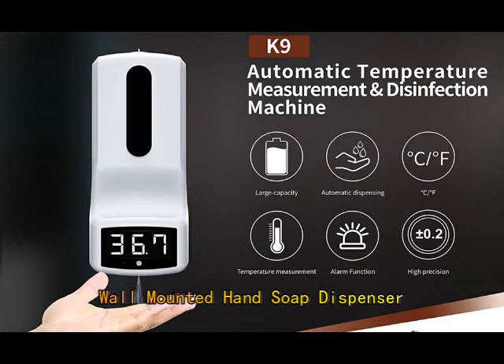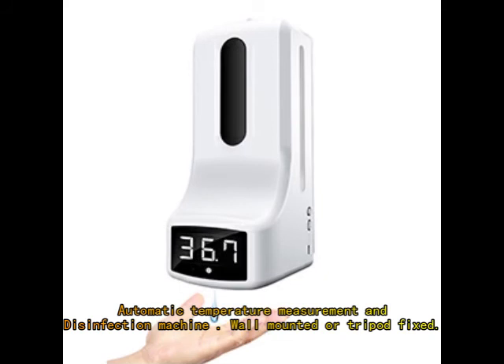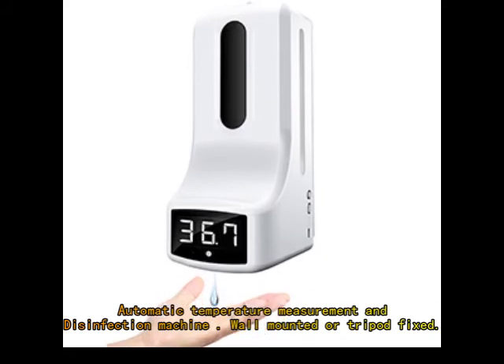Wall Mounted Hand Soap Dispenser with Temperature Measurement — a Touchless Soap Dispenser, Automatic Temperature Measurement and Disinfection Machine, available in Wall Mounted or Tripod Fixed configurations.